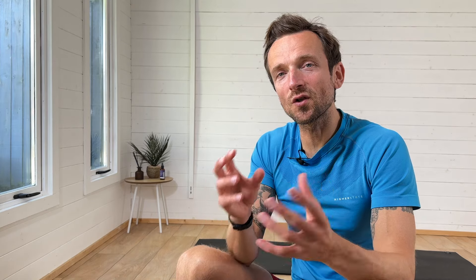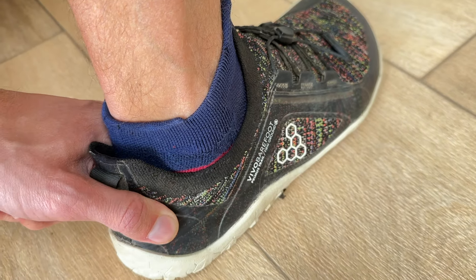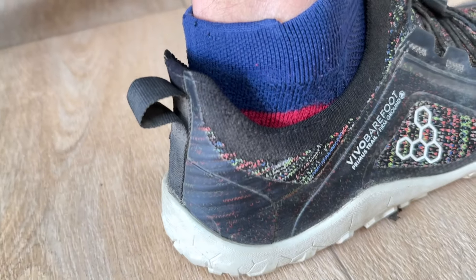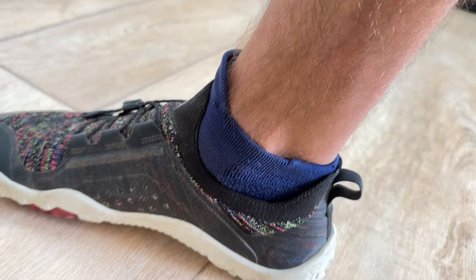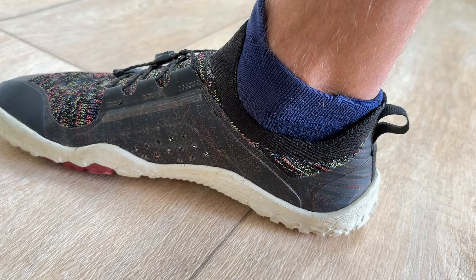We should absolutely not be getting blisters anywhere on our feet. When trying on your shoes, make sure your heel feels nicely snug but not too tight. Have a little walk, or even a run around in the shop, and make sure it doesn't rub — that rubbing is going to create issues on your long runs, cause blisters, and is a big red flag that the heel area is too tight.